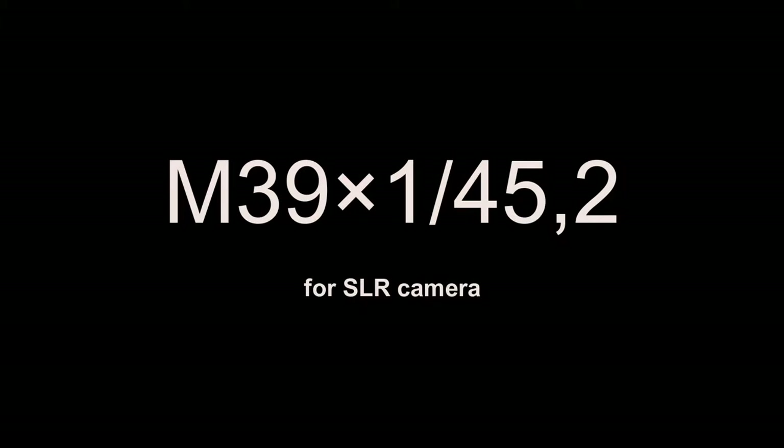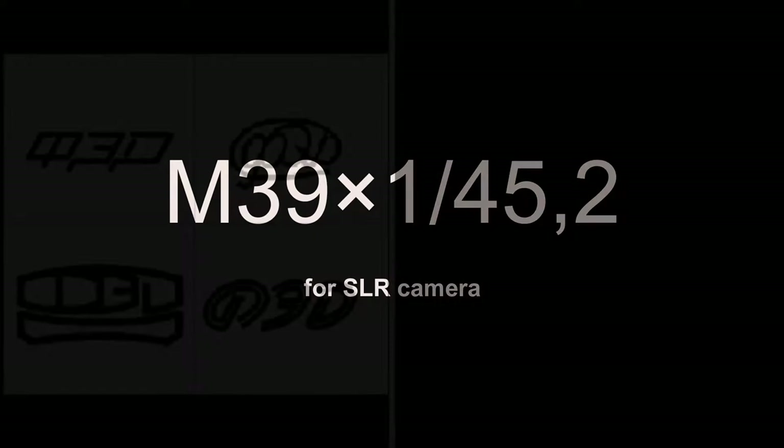Let's speak about M39 number 2, which is for SLR cameras. Before the Second World War, FAT was produced by only one plant. Between 1934 and 1941, approximately 175,000 cameras were made — absolutely not enough for a country with 200 million people. So after the victory, it was decided to engage new plants in camera production. One of such new plants was the Krasnogorsky Mechanical Plant.